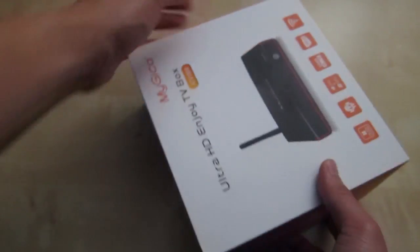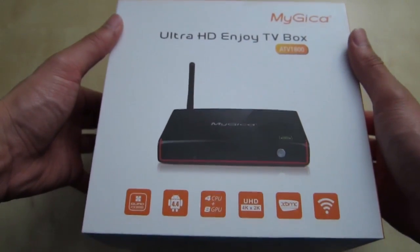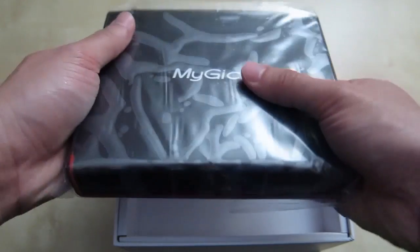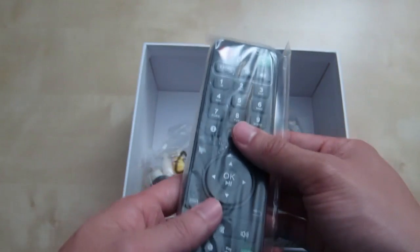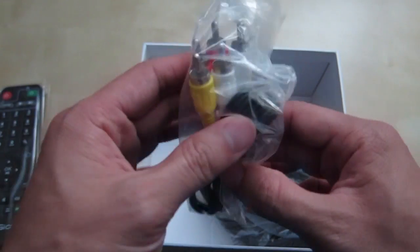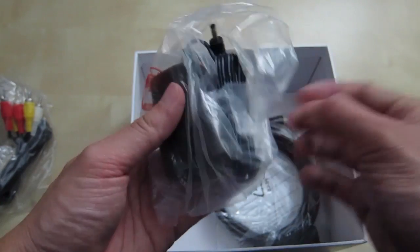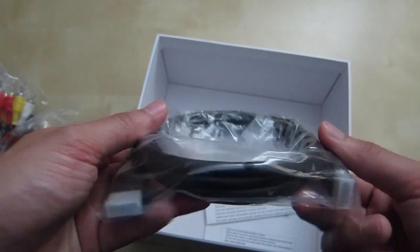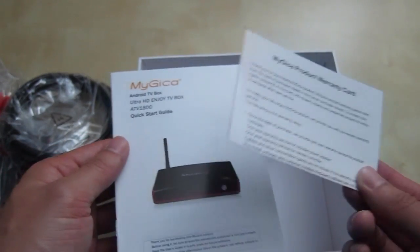Let's go ahead and unbox the device. I've been meaning to review one of these for a while. Inside, first thing you get is the box itself. Below you have the remote control — looks pretty nice and simple to use. You also have a setup RCA input cable, the power brick with a small cable, an included HDMI cable, and the user manual with a warranty card.